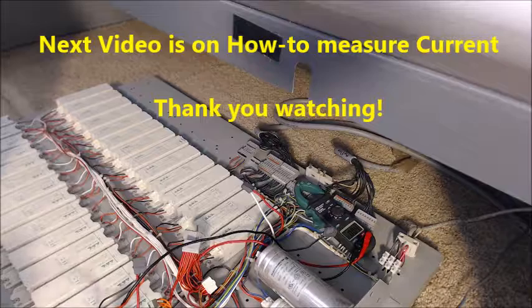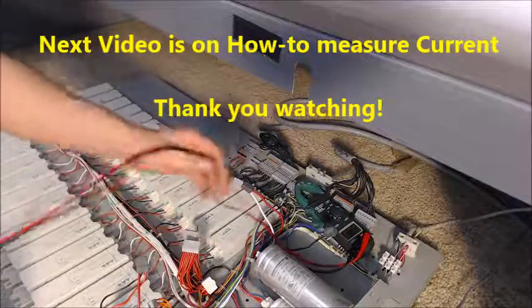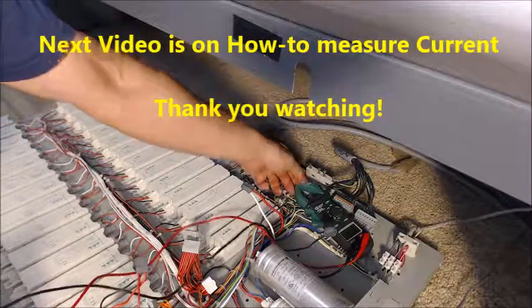That's it for this one. Thank you for watching, and the next video is going to be on how to measure current.